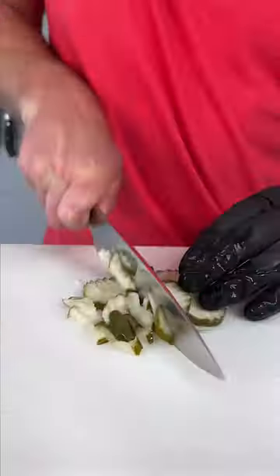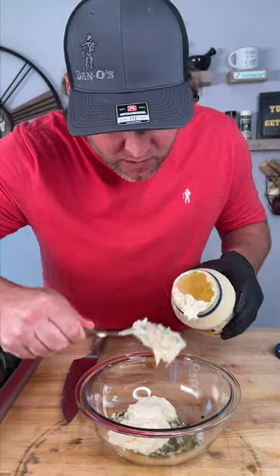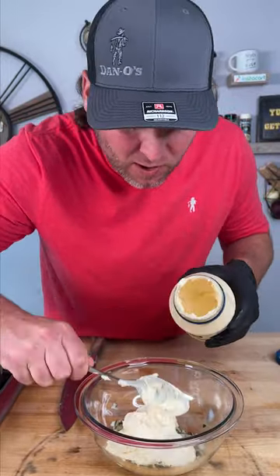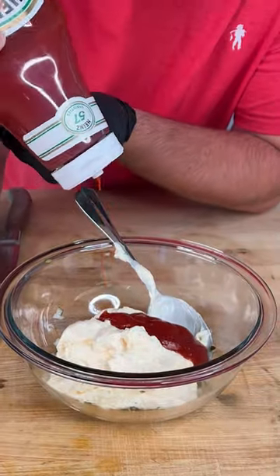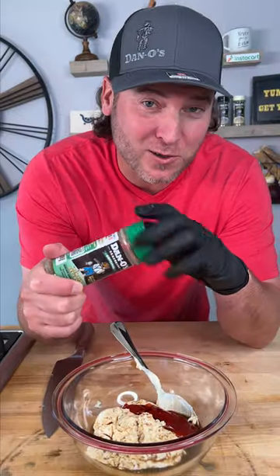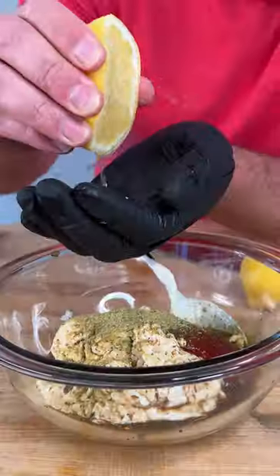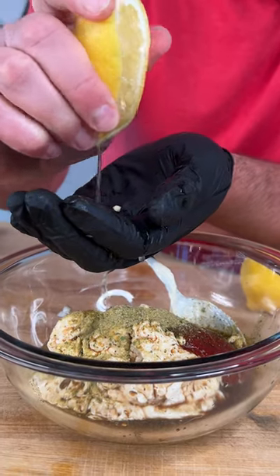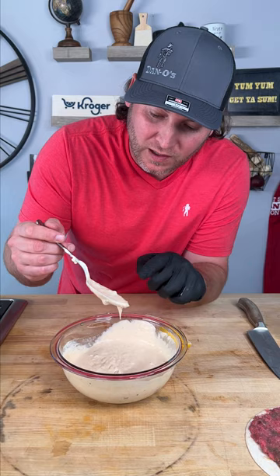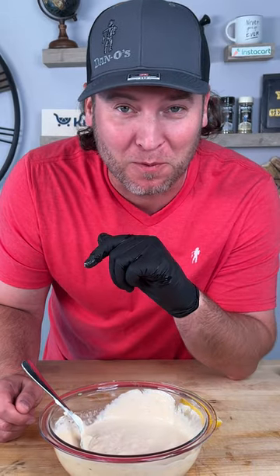We're going to start with some dill pickles — dice them up really fine. Add the pickles to a bowl. We're going to add about one cup of mayonnaise, a couple of tablespoons of ketchup, some Worcestershire, and some of that. This is what's going to make it Big Dan sauce — a little Dano's, the green top original. And don't forget the juice of half a lemon. Now give it a mix and a little taste. Wow, that's on point.